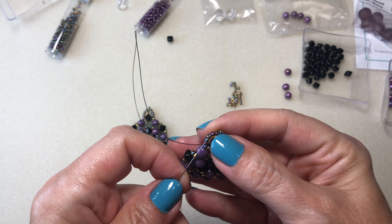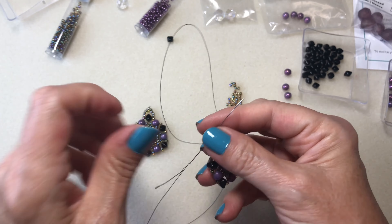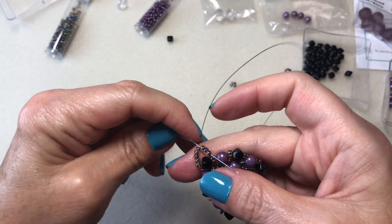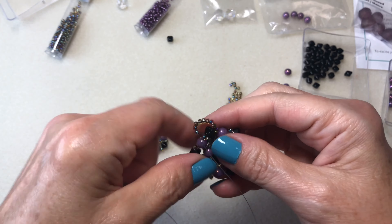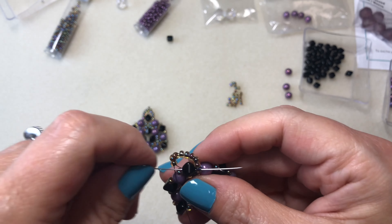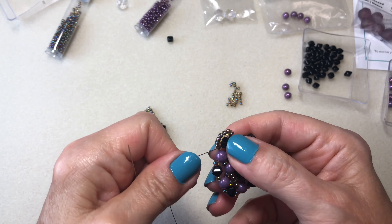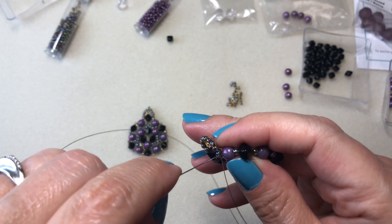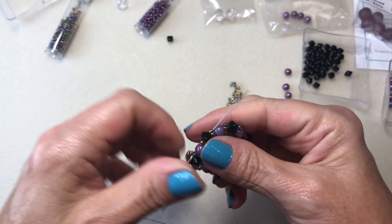Going up again, one, two, three, four, five. So we have five and I go down the other three, go through the eight again, then back through the bicone and start stringing again. I like to do it while I'm still reinforcing because I feel it's stronger that way — I went through it twice and then just start going around.